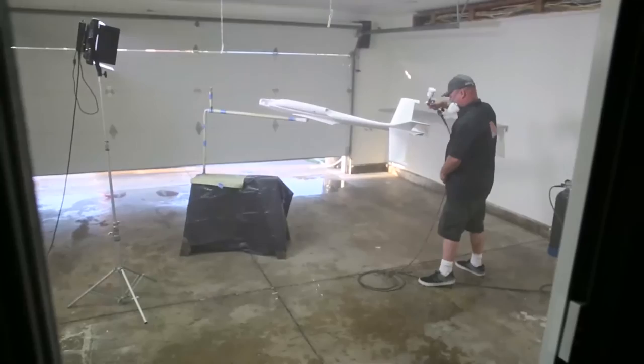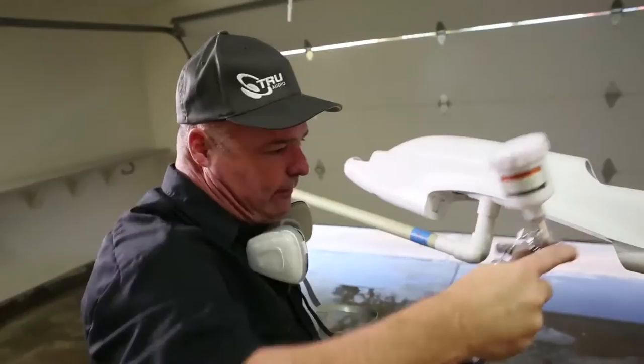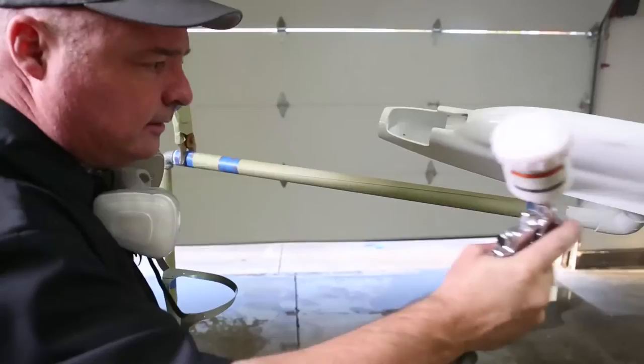I wish everybody could stand here and see it done. We're putting it on — they call it a tack coat, it's probably a little more than that. I don't want it to sit and turn to gravel or orange peel; I'm conscious of how much I'm putting on, but at the same time I'm looking for it to flow and create some kind of coverage. Black or white, man — 1985 in the house.